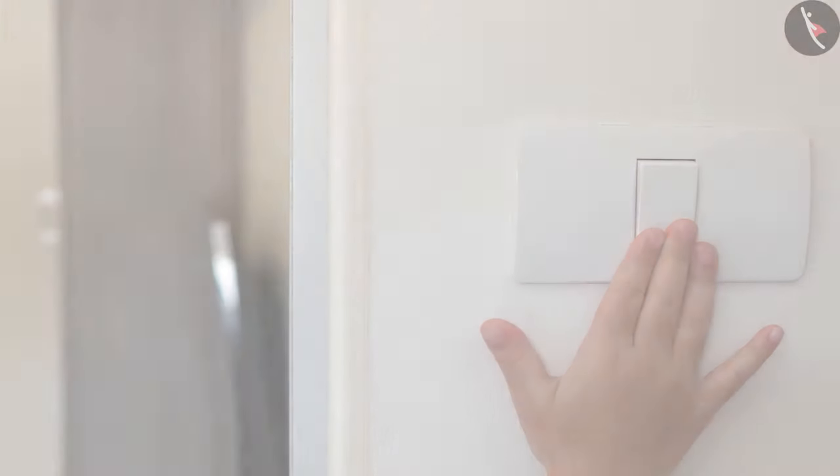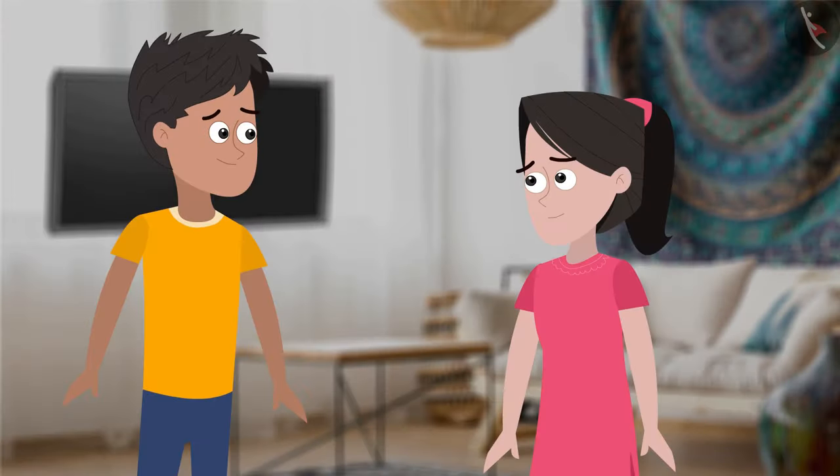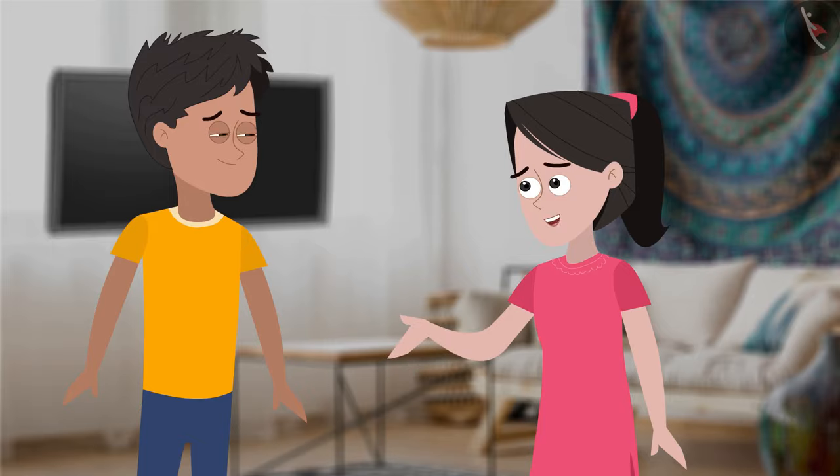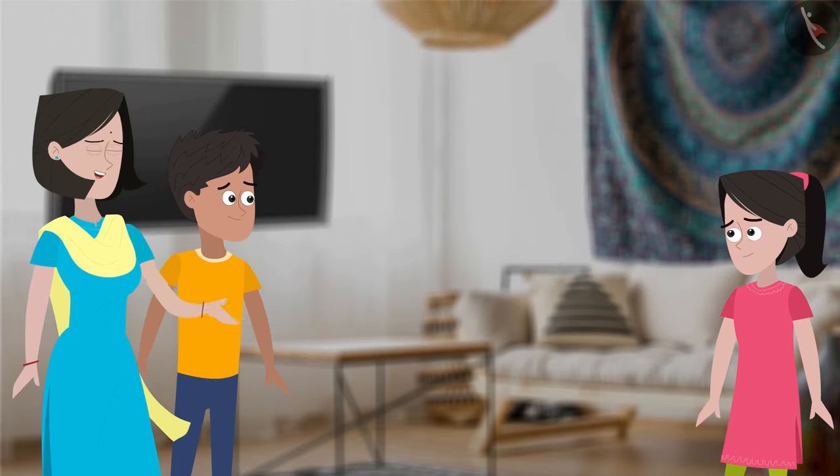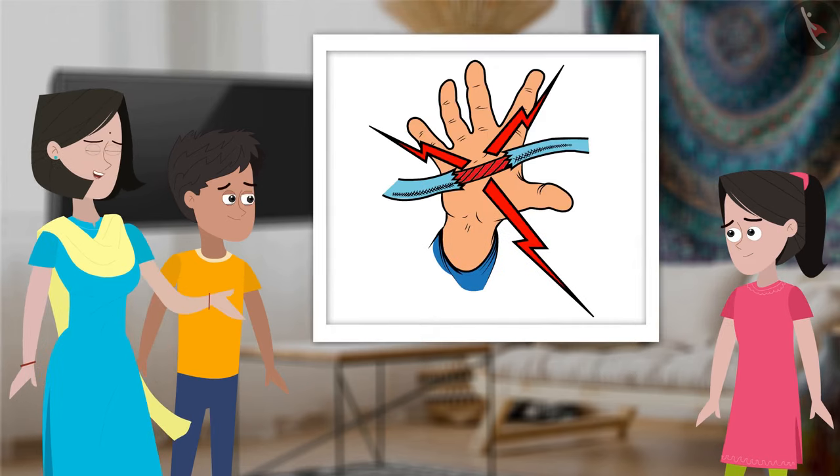Ouch! What happened, Sania? I got jolted. What? Did you not wipe your hands dry after washing them, Sania? No, Mummy. Why? You got jolted by the electric shock from the power point.